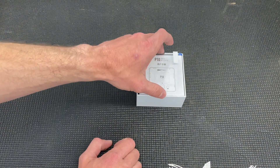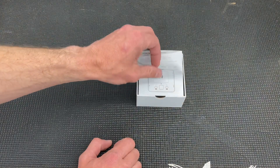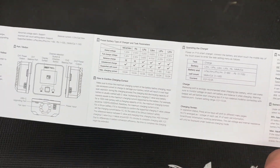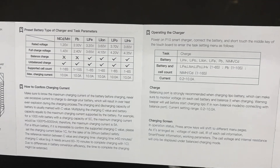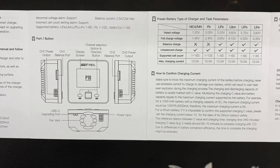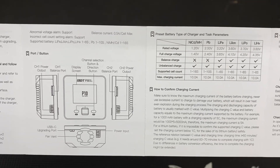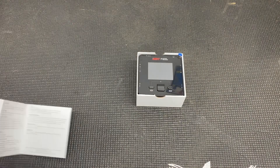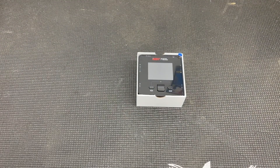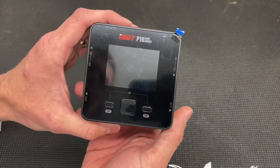First thing, we've got a screen protector — let's see if I can get that on without making a total hack job of it like I did last time. We've got our instruction manual: Chinese on one side, English on the other. It lists battery capacities, so this will do a balance charge. No discharging on this one — it does not have any resistors built in. There's our power input, a USB-C upgrading port. That's it — only comes with the screen protector and the charger.